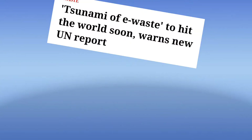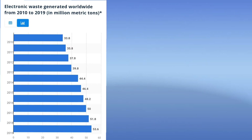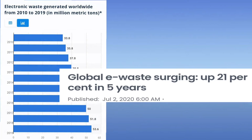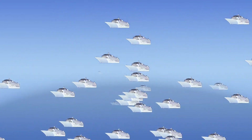The world is soon going to be hit by a tsunami of e-waste, the United Nations warned. In 2018, the world generated 48.5 million tons of e-waste, and increased by 10.5% in 2019, producing 53.6 million tons of e-waste. For perspective, this weighs as much as 350 cruise ships placed end-to-end to form a line 125 kilometers long.